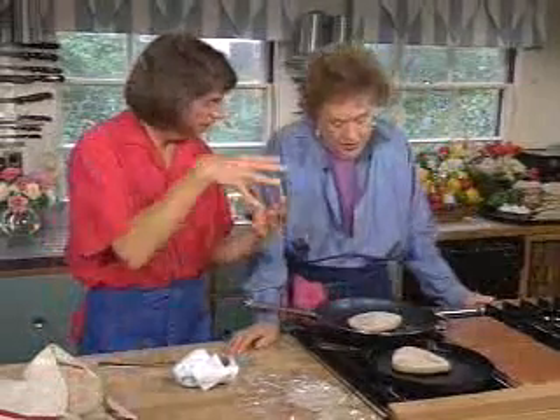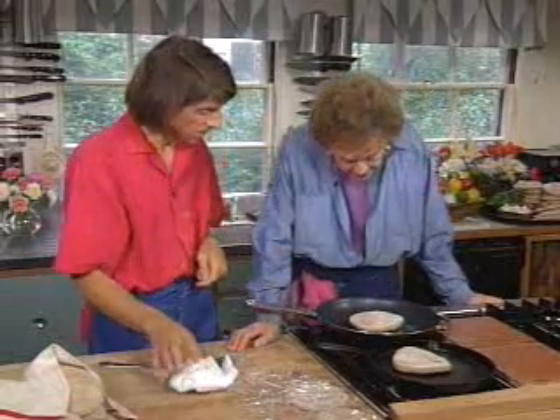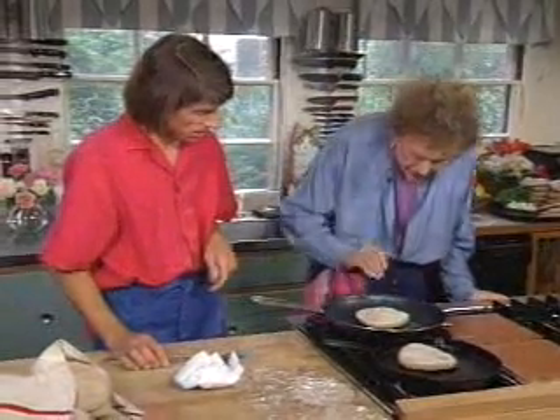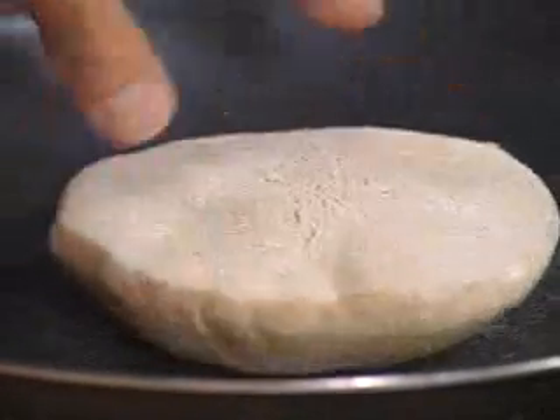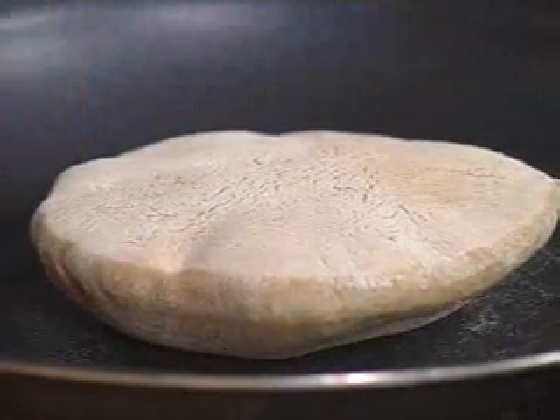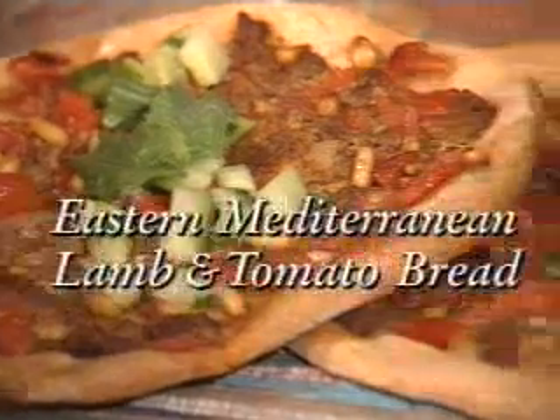The pita on a skillet — you don't get the same big balloon effect, but it is separating. See, this one's almost in a balloon. After they've bloomed, I usually let them go for about 30 seconds to make sure they're done.